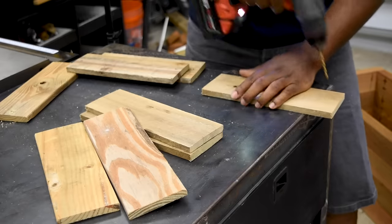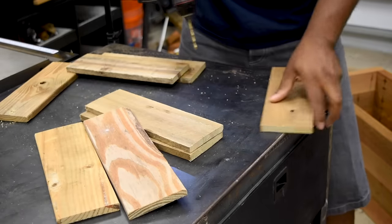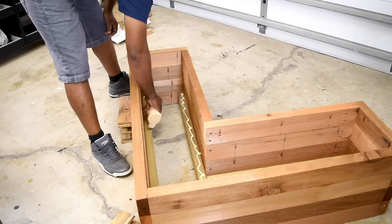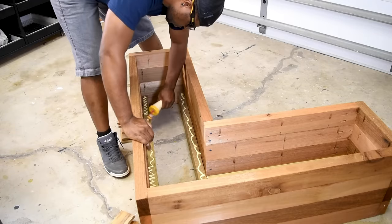If I were to drive a screw through the pallet as-is, it would more than likely split, so pre-drilling is the way to go. To avoid wasting a lot of screws, I use wood glue in addition to one screw.